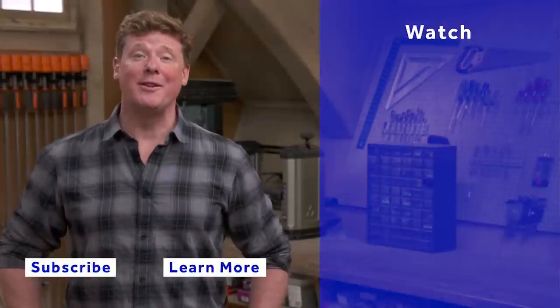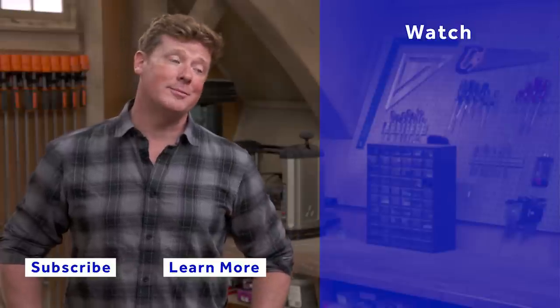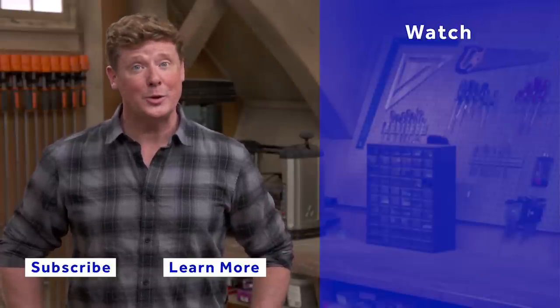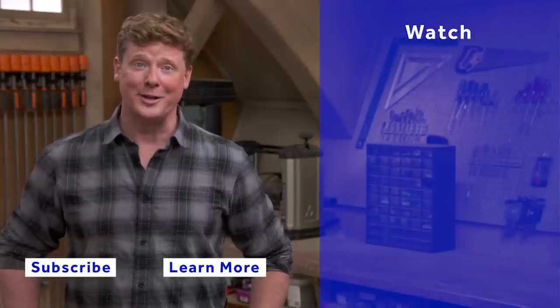Good information — thank you. Thanks for watching. This Old House has got a video for just about every home improvement project, so be sure to check out the others. And if you'd like, click on the subscribe button to make sure you get our newest videos right in your feed.